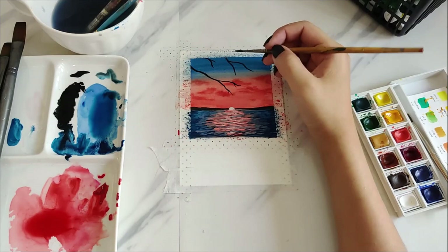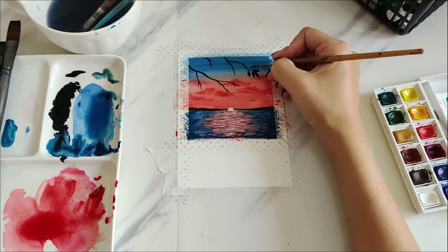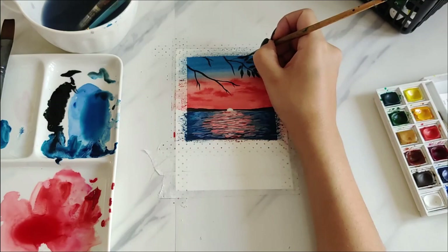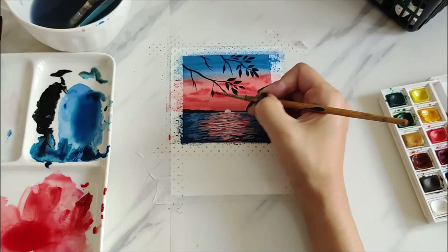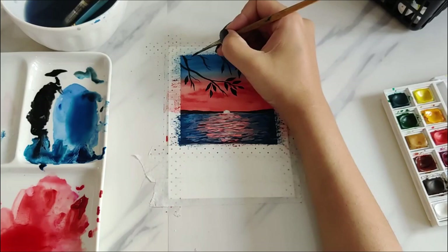Silhouettes add a point of interest to any landscape or seascape painting, and they also take your attention away from little mistakes in the background. I got inspiration for this by scrolling through Pinterest for hours — there are definitely similar paintings on there. I didn't think I could pull off a seascape with watercolor before, but I tried and it turned out pretty good, so I'm really happy with it.